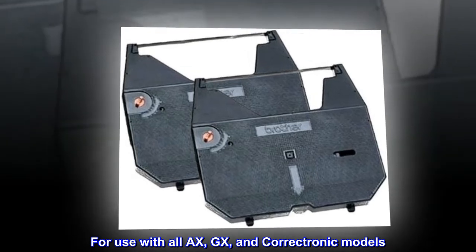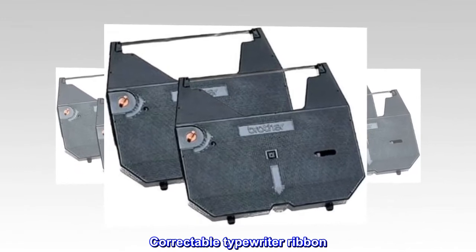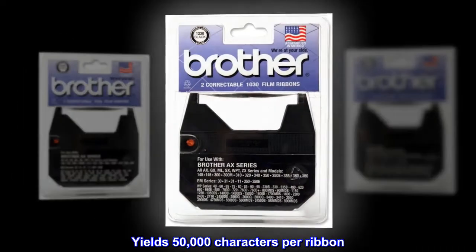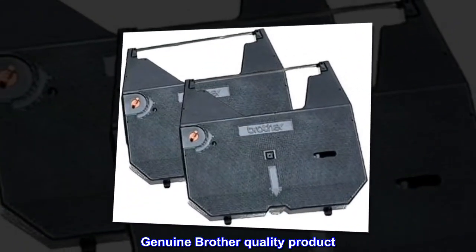For use with all AXE, GX, and Correctronic models. Correctable typewriter ribbon. Yields 50,000 characters per ribbon. Black ink. Genuine Brother quality product.